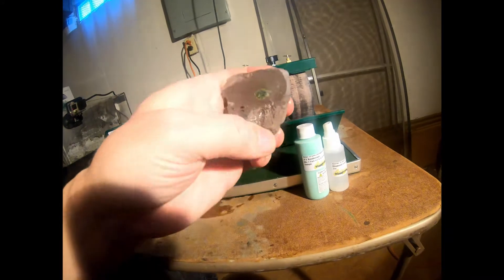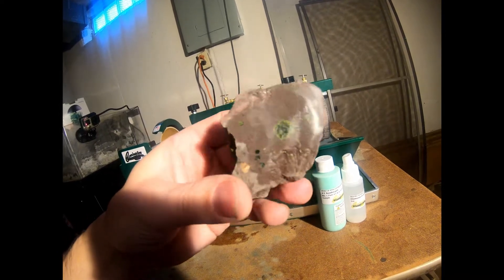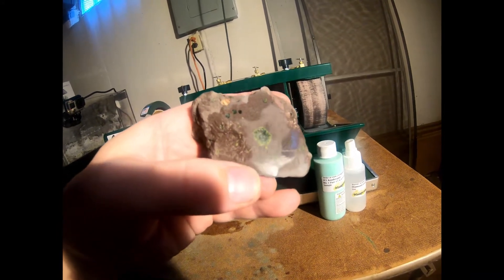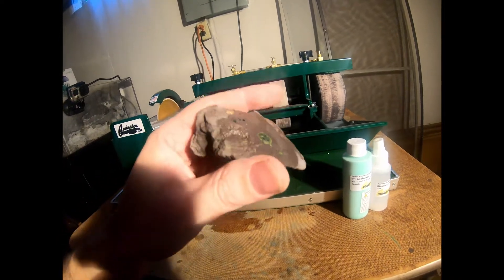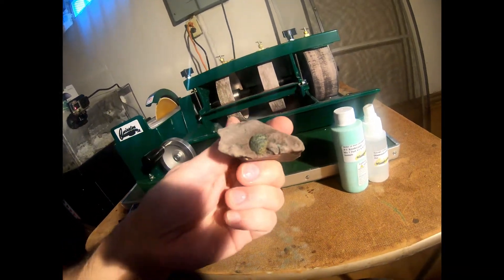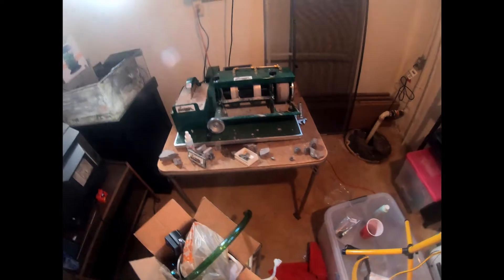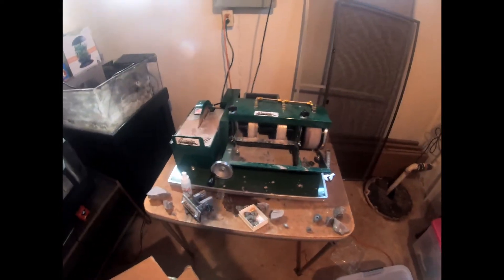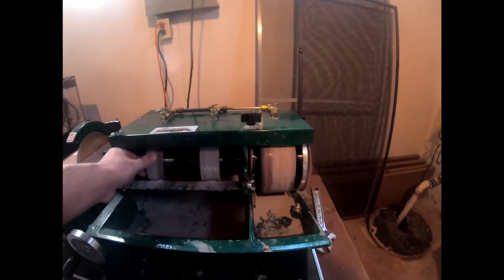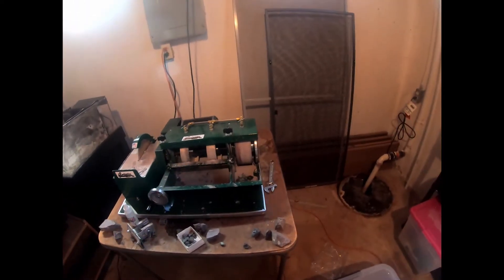Alright, so that is the result of my first grinding attempt — came out pretty good. But I got some deep scratches in it that I still need to finish buffing out. All in all I'm happy with how it's coming out; I think I'm going to shape this some more because eventually I want to get to that weird nugget thing. So in my hurry to cut and grind rocks yesterday, I neglected certain things. I hope it didn't hurt the actual drums but I don't think it did. But anyway, today we're going to do the actual proper setup.